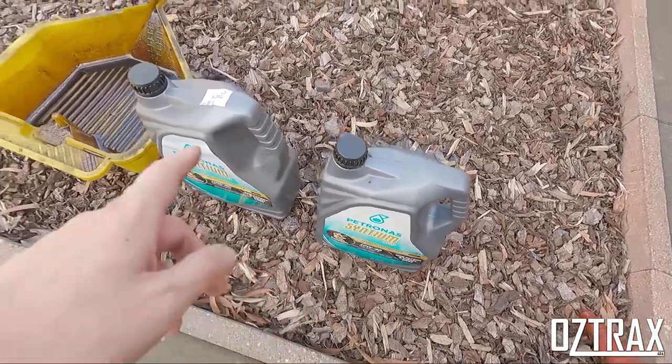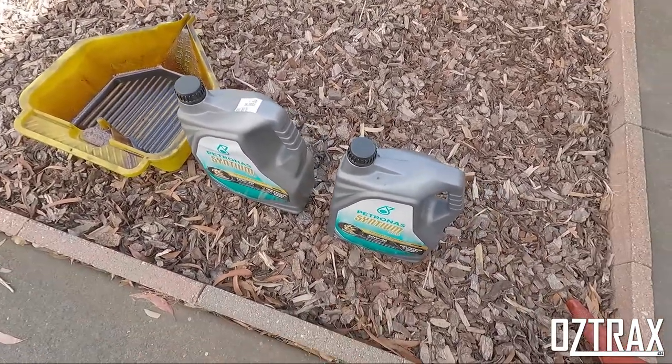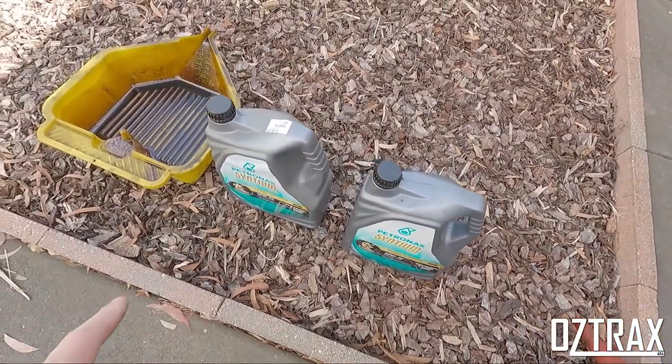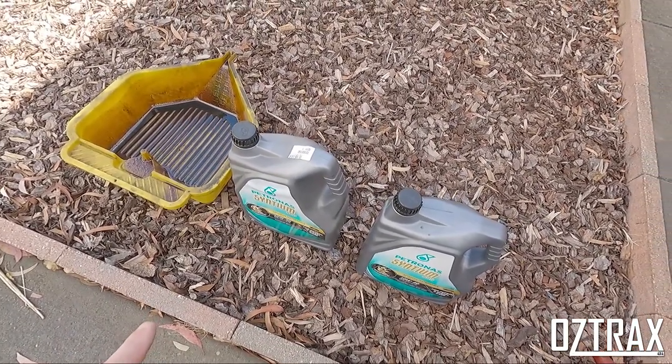In the meantime, keep the old empty bottle and put the old oil in the empty bottle so you can dispose of it. Keep your empty bottles guys and dispose of them — places like Super Cheap have oil disposal. And from there it's just a matter of doing a diff now.